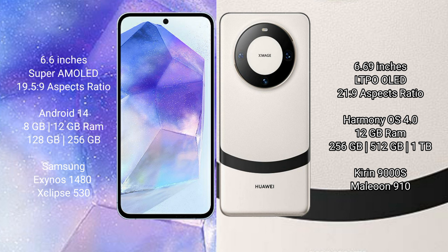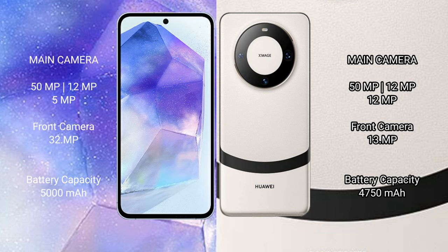The Huawei Mate 60 comes with 12GB RAM and 256GB, 512GB, or 1TB internal storage, powered by the Kirin 9000 processor with GPU 910.